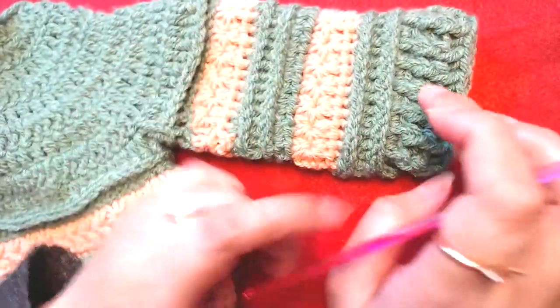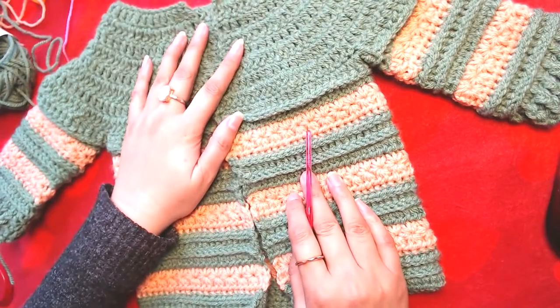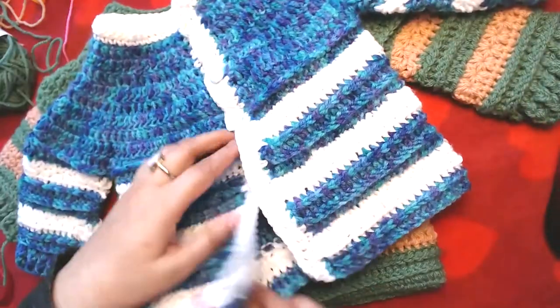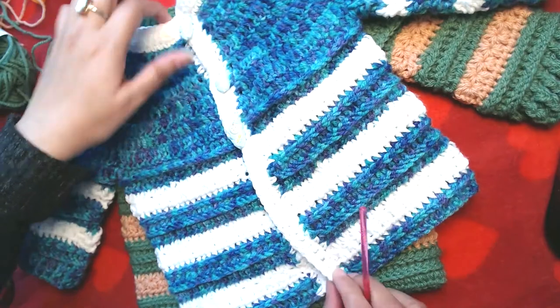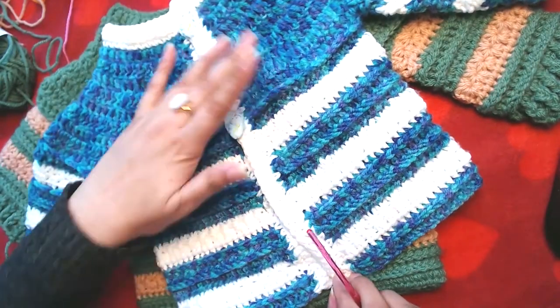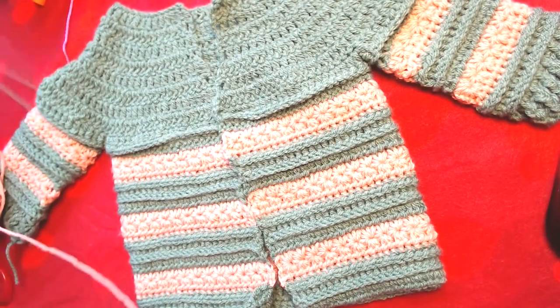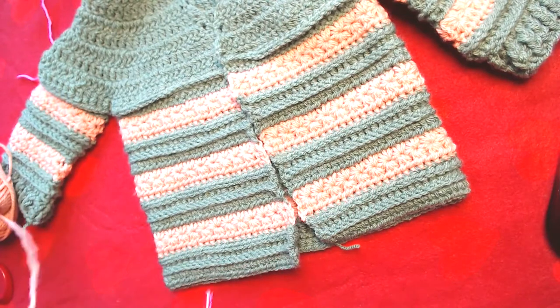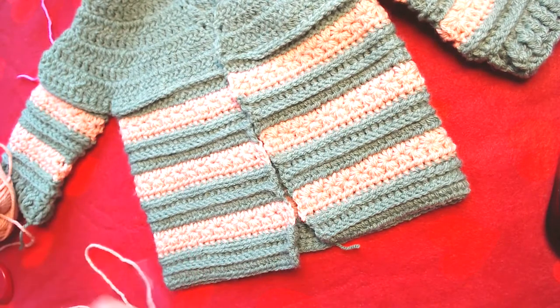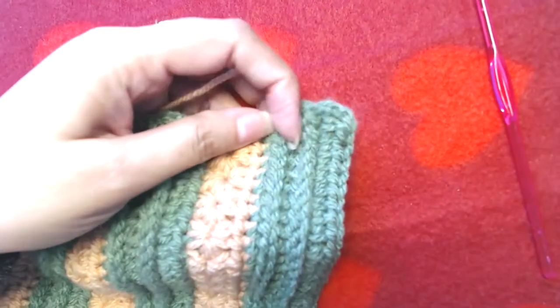My sleeve is done now, so our cardigan is almost done. The only things we are missing are the button band and the button hole band for the buttons. For that, I am going to join the contrasting color on the bottom right side. I will zoom in a little bit so that it's easy to show you on the video.